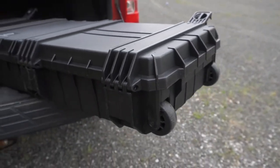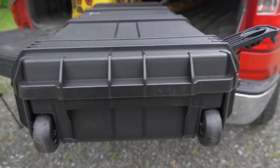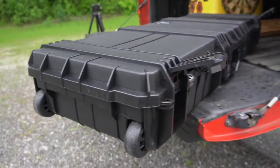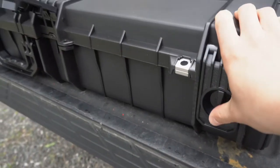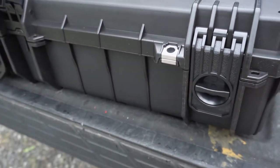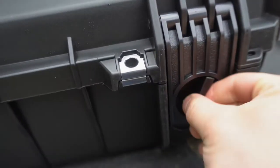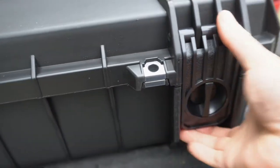Let's deep dive into this and see a little bit more about the Seahorse cases. Right here it's got the hard durable latches, and if you look closely it has a locking ability so this won't open accidentally. On top of the latches locking, you can see it's got the metal locks here as well, so you can put a lock on here if you want to — whether it's going through the airport or keeping it at home.